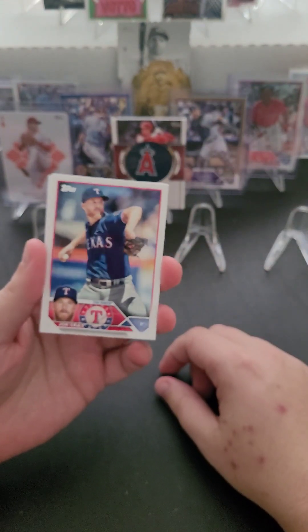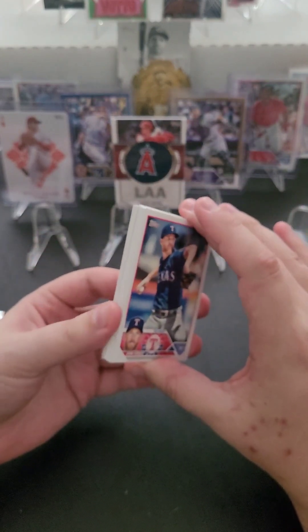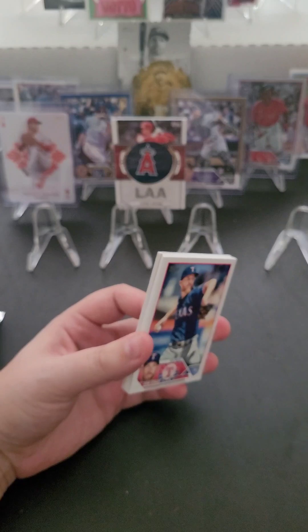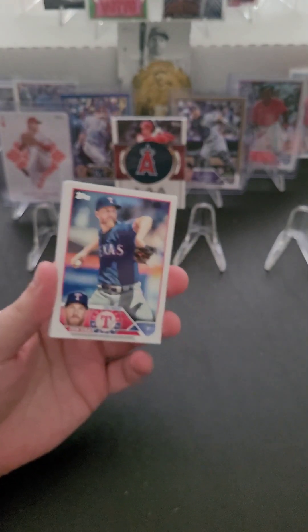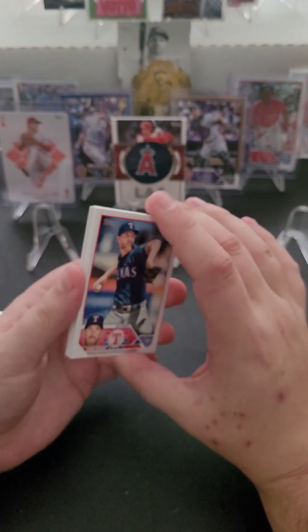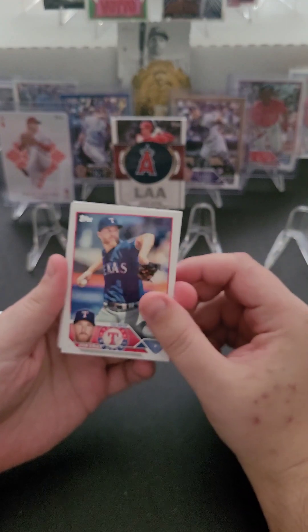Unless I get like a rookie auto parallel — that'd be totally crazy. This is the last pack of my second Series 1 blaster. Doesn't look like there's anything crazy in it, but I said that yesterday too. So let's go ahead and finish off blaster number two.